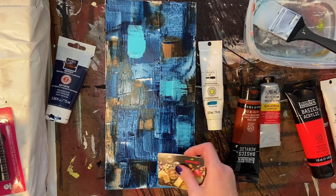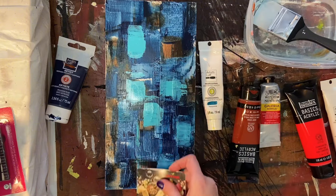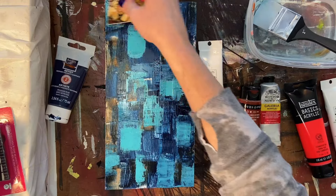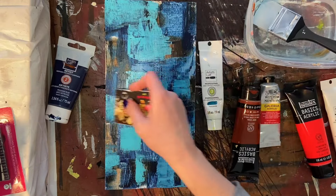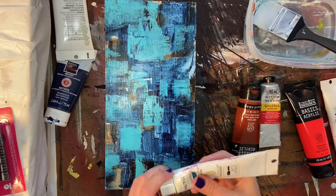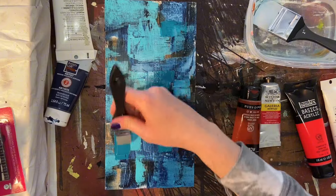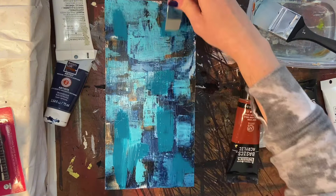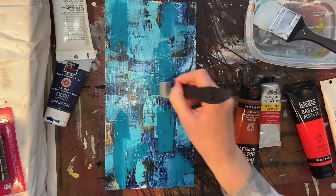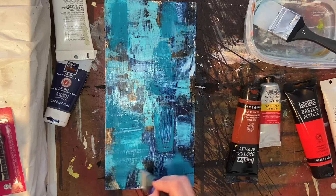On top of the Prussian Blue and the Burnt Umber, I am going in with a little bit of Artist's Loft Teal — that will be in the description as well. I end up using some of the teal and some of the turquoise, which are two really great colors. The teal I'm using now is a little bit of a lighter color, and I wanted to pull some of those lighter blues out because they're going to contrast nicely with the Prussian Blue. The teal is a highly saturated color, so the turquoise and the teal play nicely off of each other to create different shades so that when I put the main colors on top, you're not going to just see one solid ocean of one type of blue. You're going to get a lot of different values and different tones and shades.